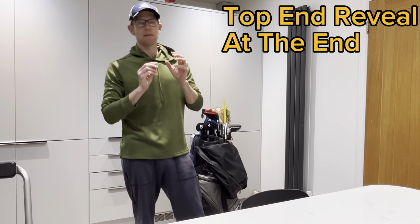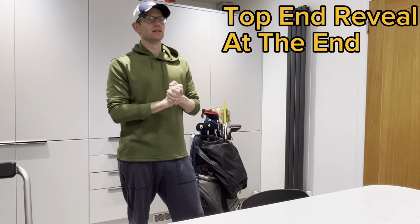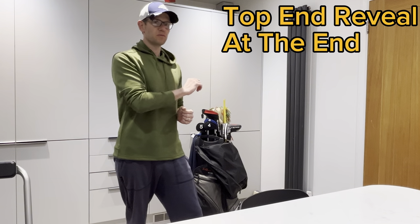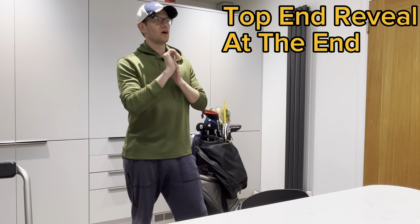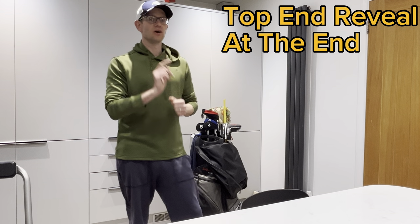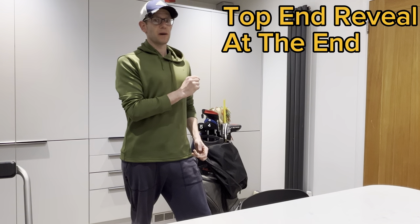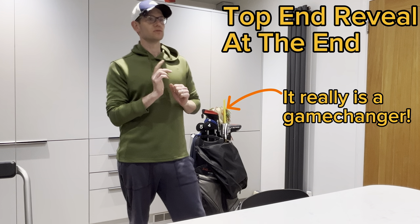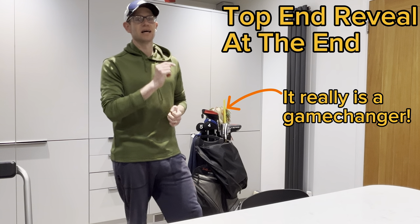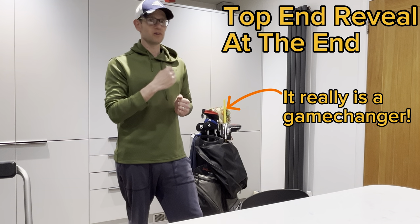I'm not going to bore you and make this like every other golf video out there about what's in the bag. I mean, I kind of am, but I'm going to finish with the top of my bag. I think it's probably going to surprise a lot of people. I seriously think that 99% of golfers out there should probably have what I've got in the top of my bag. It's absolutely game changing so far. Stay to the end because you need to see this.